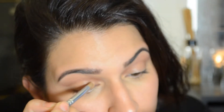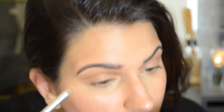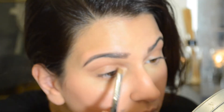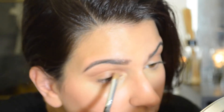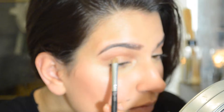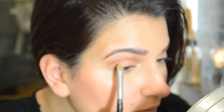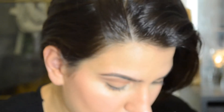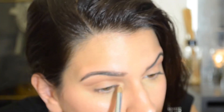Make sure you're not getting any of that crease color on the lid because we're going to be applying a more flesh-tone shadow. I'm using my face powder here to clean up that line and make it super clean, and also to add a flesh-tone color onto the lid.